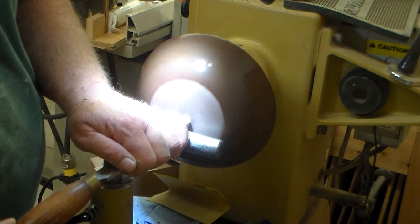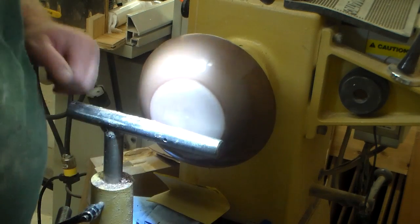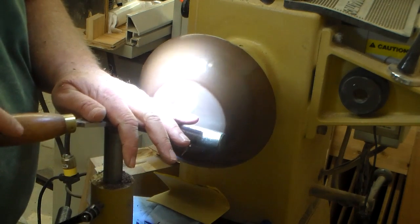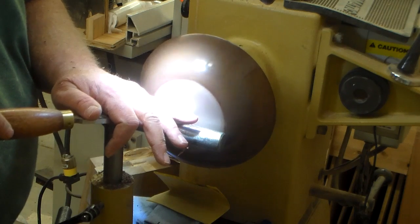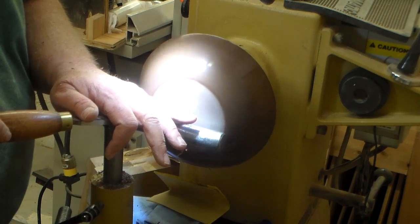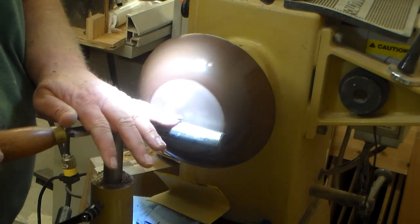Here I'm just using my round nose scraper to do a slight depression in the bottom of the bowl and clean up a few little places that I noticed when sanding that were a little deeper than the sandpaper was removing with any kind of efficiency. I've raised up my tool rest with a slight downward angle on the round nose scraper.